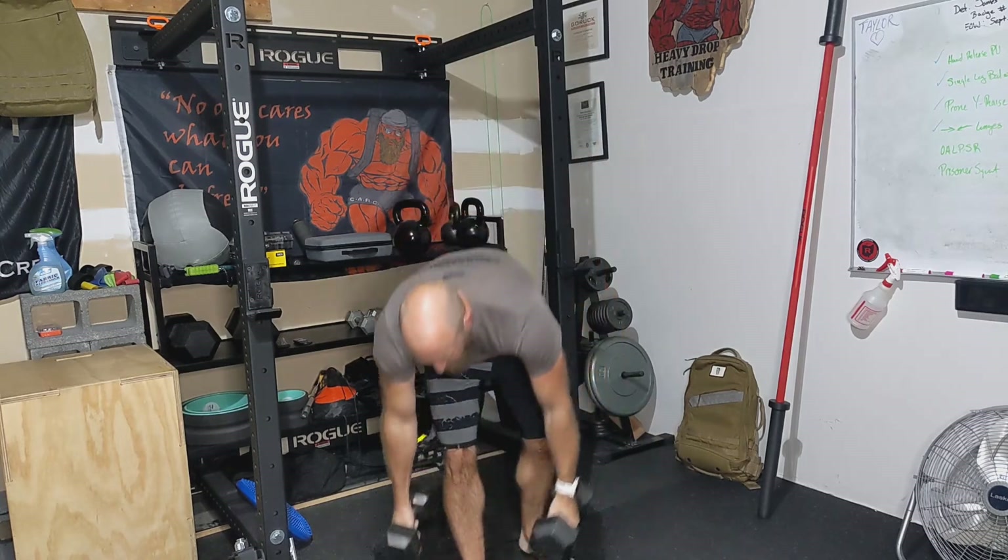Or you can do it in a front rack position, essentially like this, and back up. That's the dumbbell squat.